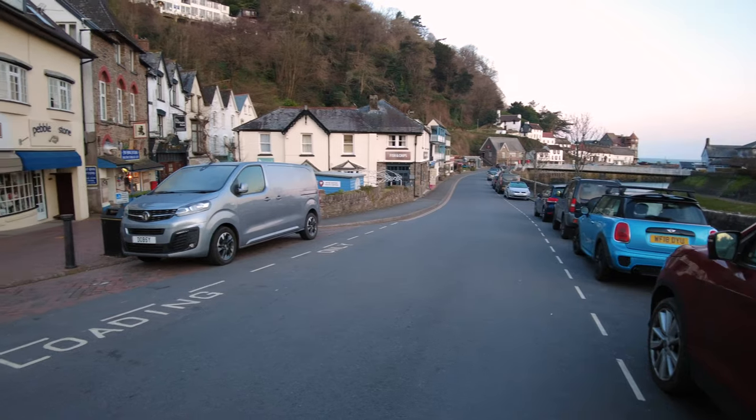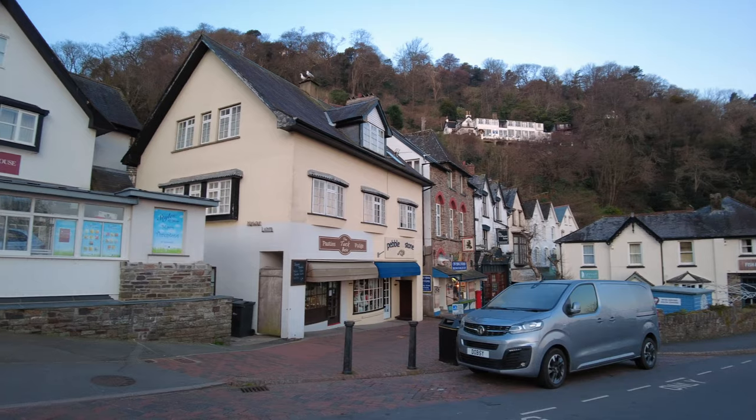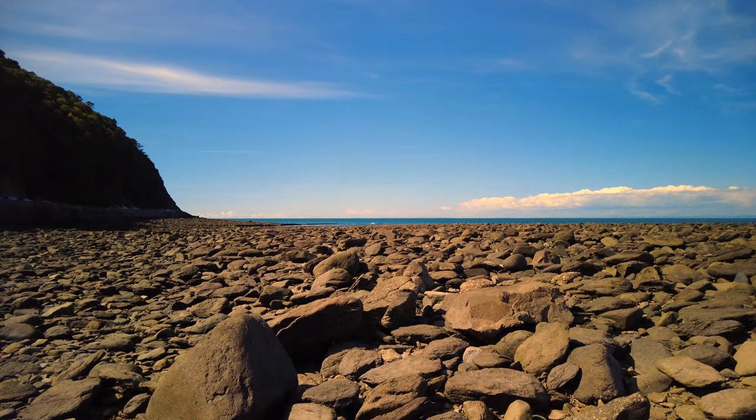Hello and welcome to an episode of Camilla and I. We're doing an equipment review today — just a quickie — and we're here at Lynmouth, North Devon, a marvellous beach.